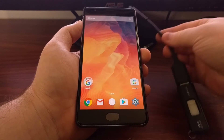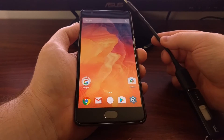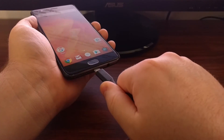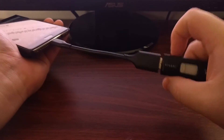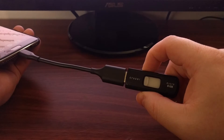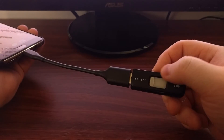To give you an example, I have a USB thumb drive connected to the OTG cable that I bought from the Google Store. When I plug the OTG cable into the OnePlus 3, the thumb drive does not light up like it should.